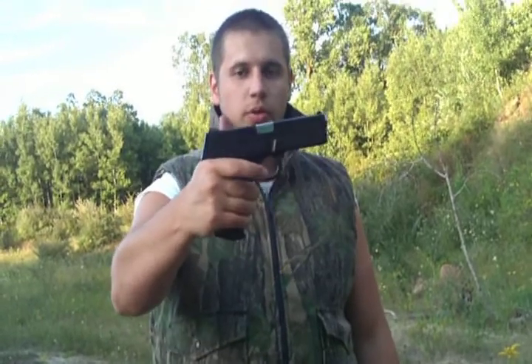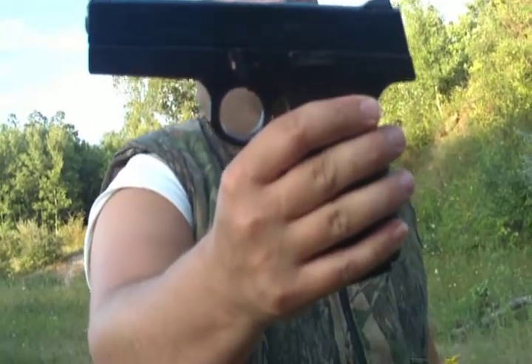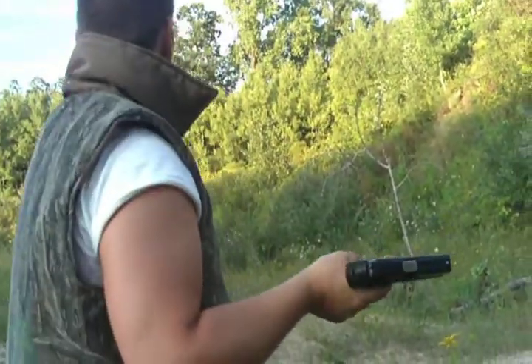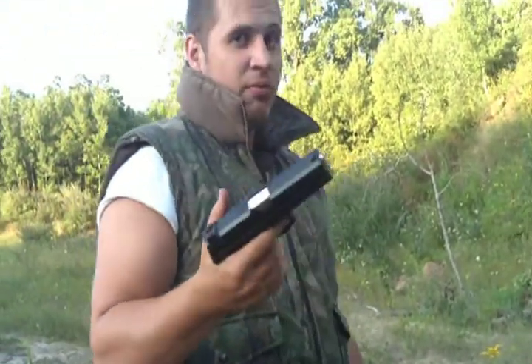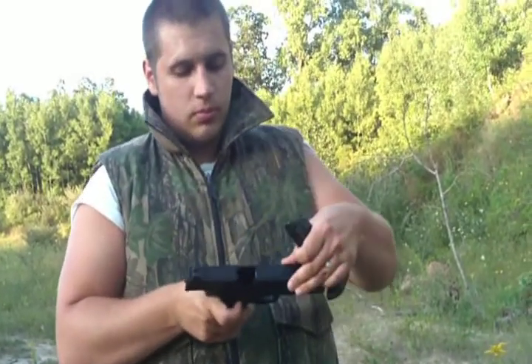This is a shooting review of the Smith and Wesson 40F right here. We're going to be shooting from about 75 feet. Let's see how it goes.